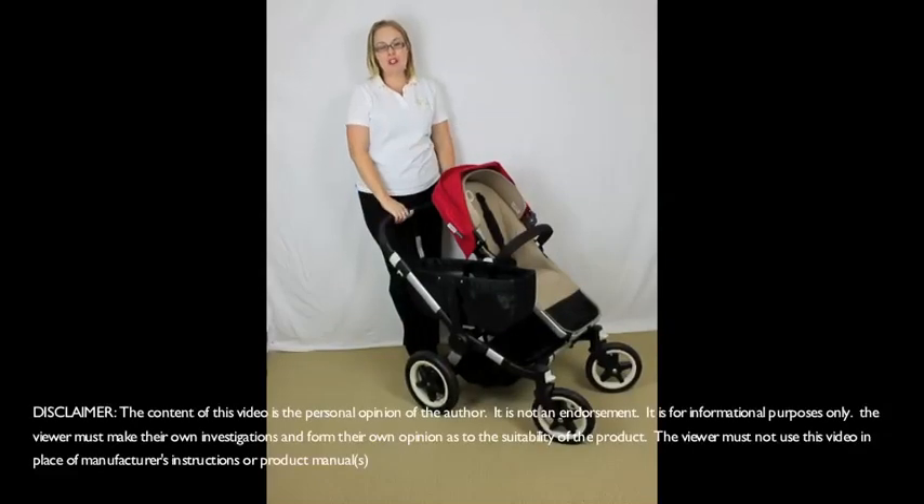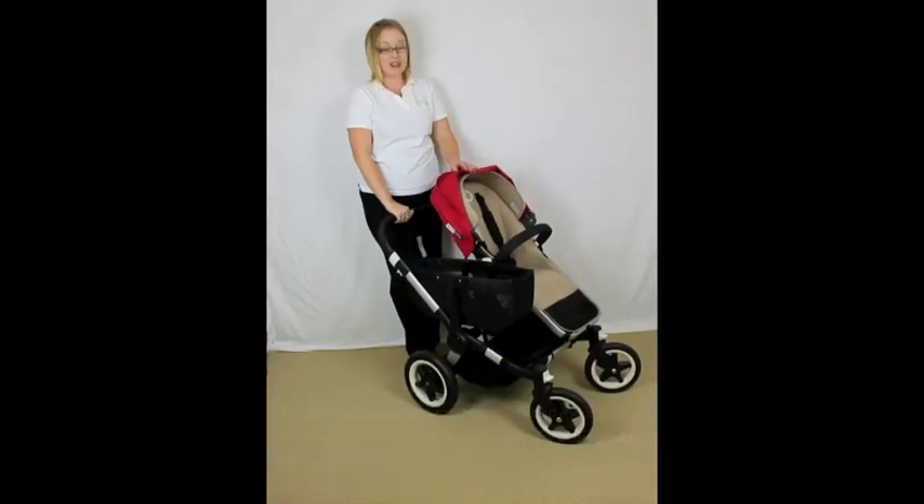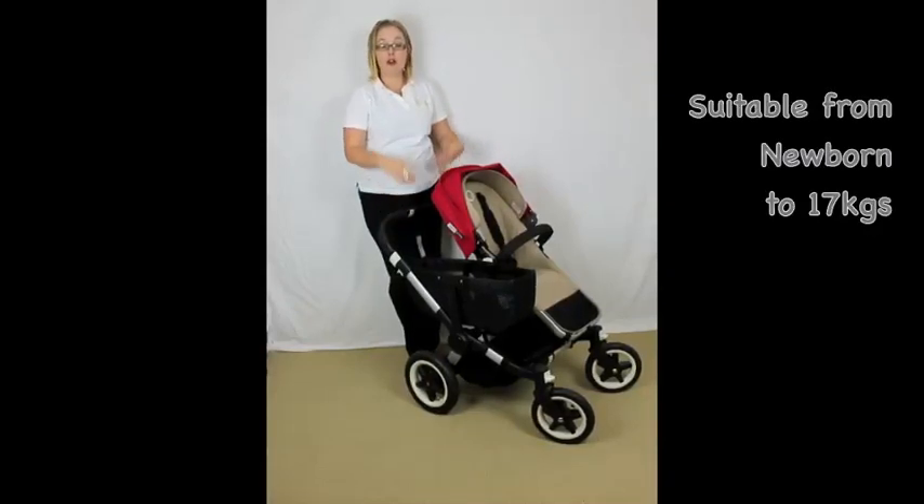Hi everyone, it's Christy from rockabuybabyreviews.com.au and today I'm reviewing the Bugaboo Donkey. Now the donkey — they carry a lot of things, so this is no exception. This pram has some fantastic storage and it's also Bugaboo's convertible stroller that goes from the mono mode to a duo mode.